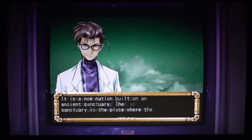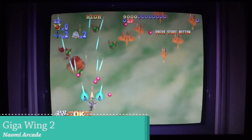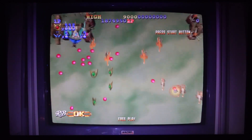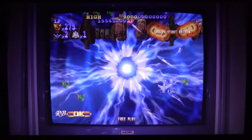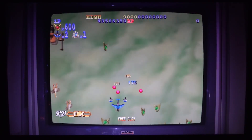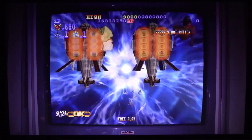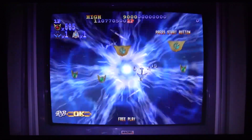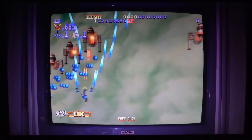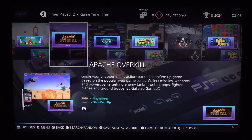Moving next to the Sega Naomi arcade section with some old-school Giga Wing. It's a little more difficult to emulate — at least that's the idea I'm always getting. I do notice what seems like input delay with the analog stick, but that might just be in my head. We had some hiccups in the beginning, but it's native resolution and everything looks kind of nice.